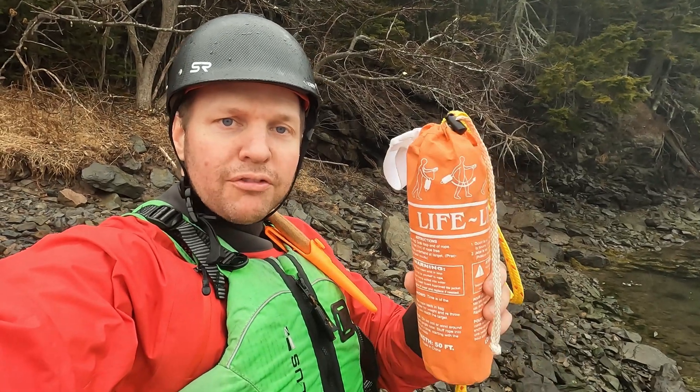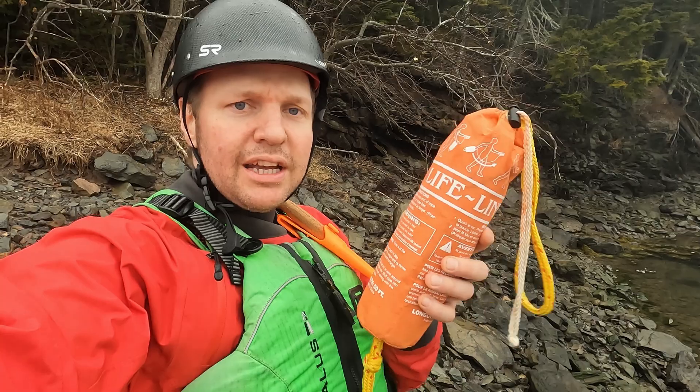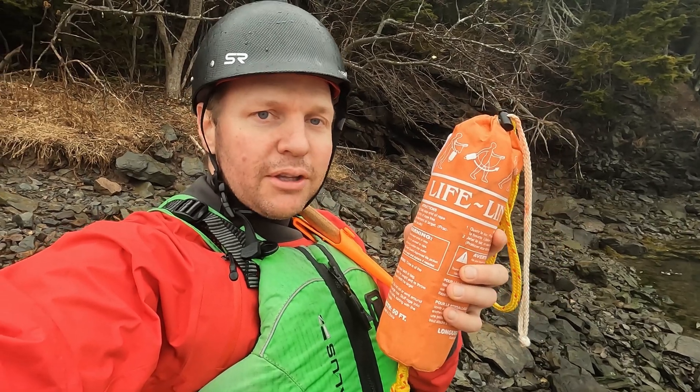The first thing that everyone should have on the river for basic safety is your throw bag. I'm going to show you how you can use that.